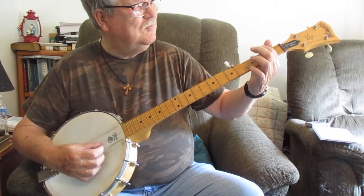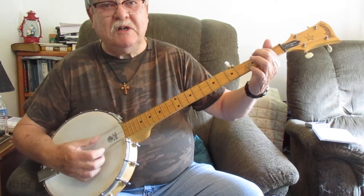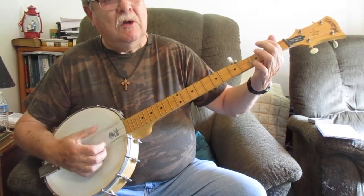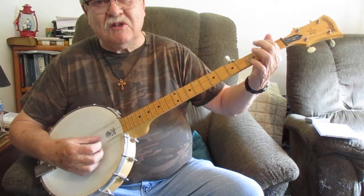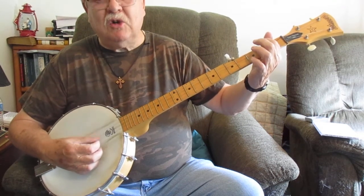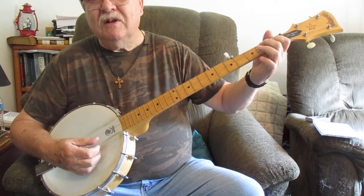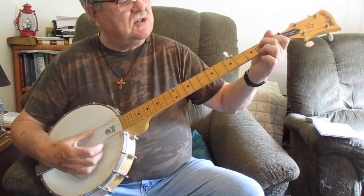Here we go. Up on the Blue Ridge Mountain, that's where I'll take my stand. Up on the Blue Ridge Mountain, that's where I'll take my stand. Rifle on my shoulder, six-shooter in my hand. Lord knows I've been all around this world. There's that D7 - all around this world. Open G and D7.